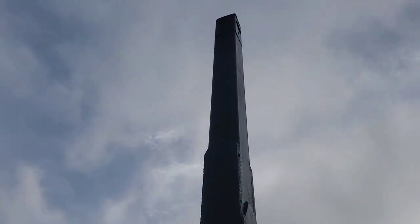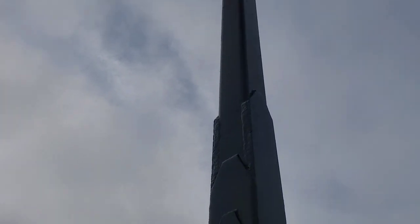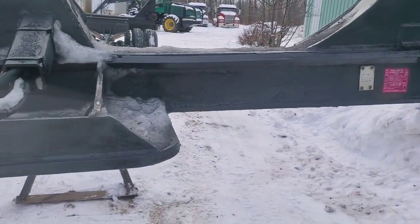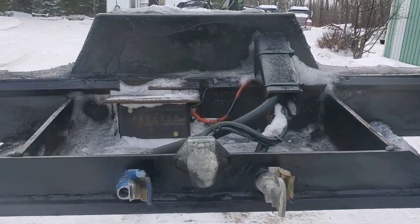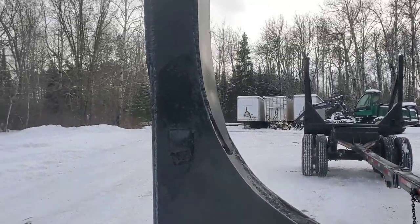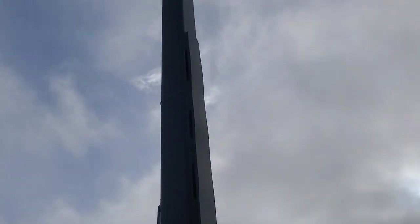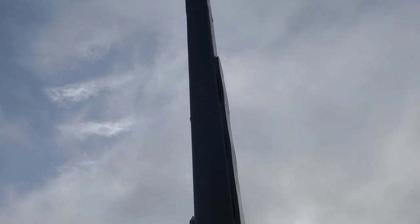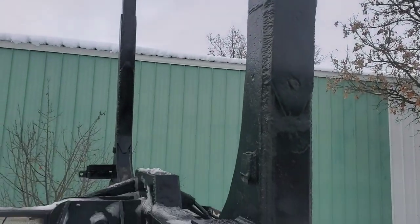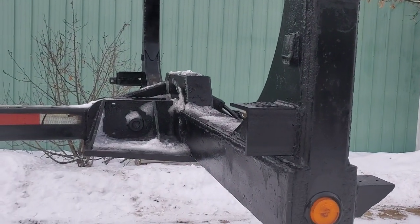Like I say, this is homemade, so there's a lot of stuff welded on it — all these little patches. It never gave us any trouble structurally; it was just tires, and we put brakes in it too. It's got these little things on it, but like I say, we didn't have to weld on this trailer at all, as far as I remember.